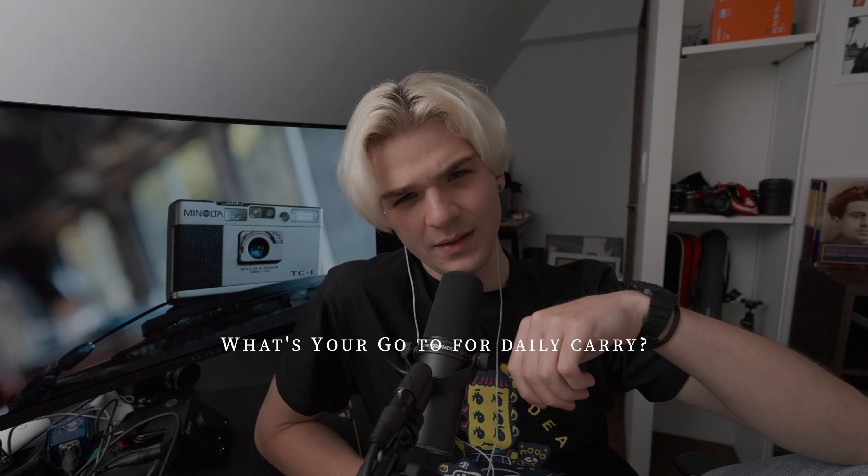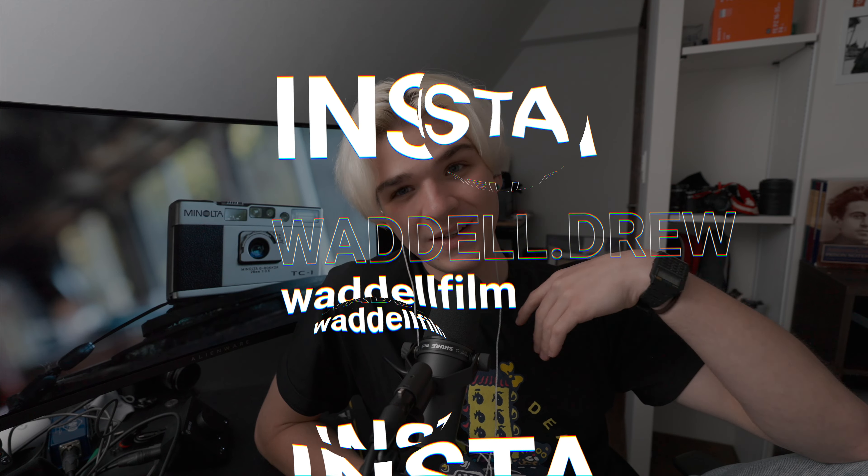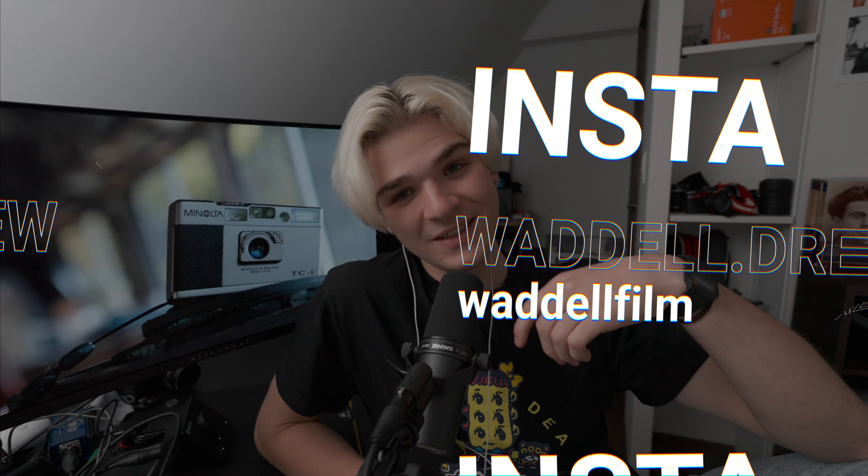Thank you so much for watching my review of the Minolta TC1. I hope you found this video informative and helpful. If you enjoyed it, please hit the like button and subscribe for more photography and gear reviews. I've got a question for you — what's your go-to camera for daily carry and why? Share your thoughts in the comments below. This is Drew Waddell signing out from Tokyo — thanks for watching and have a good one.